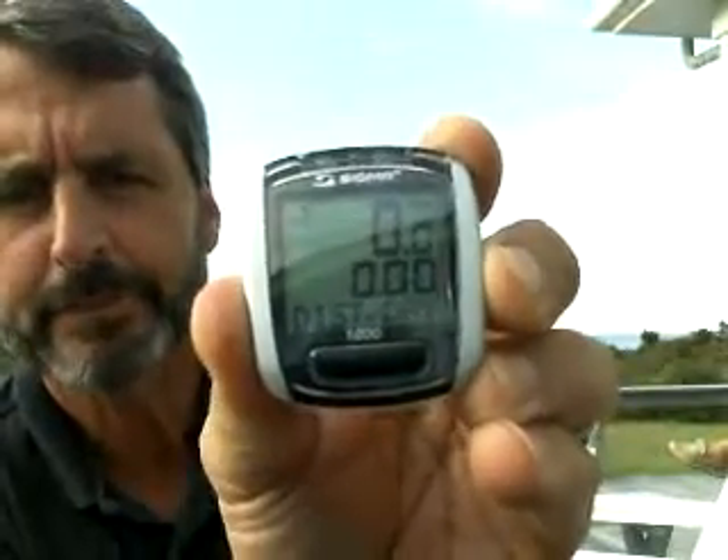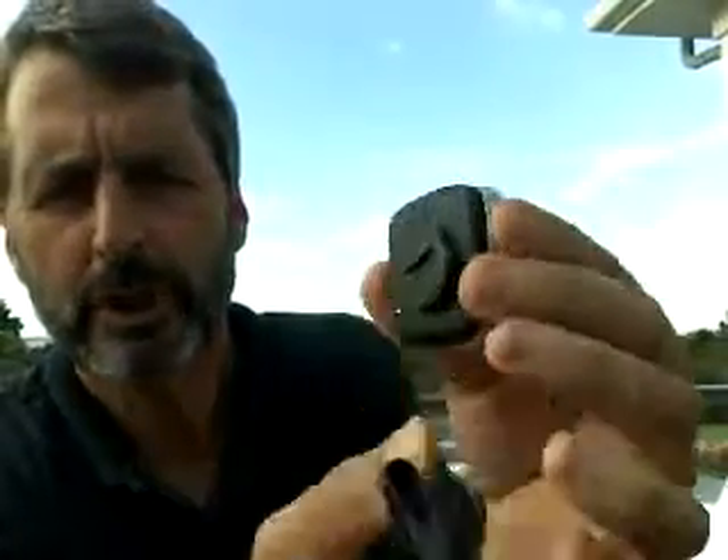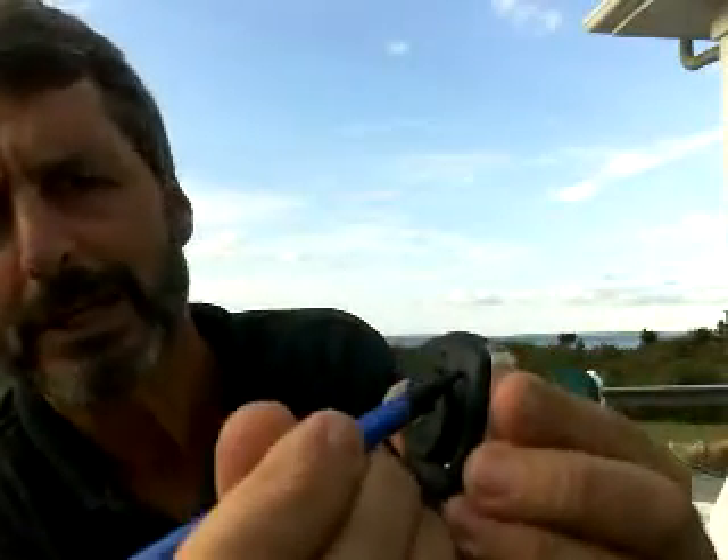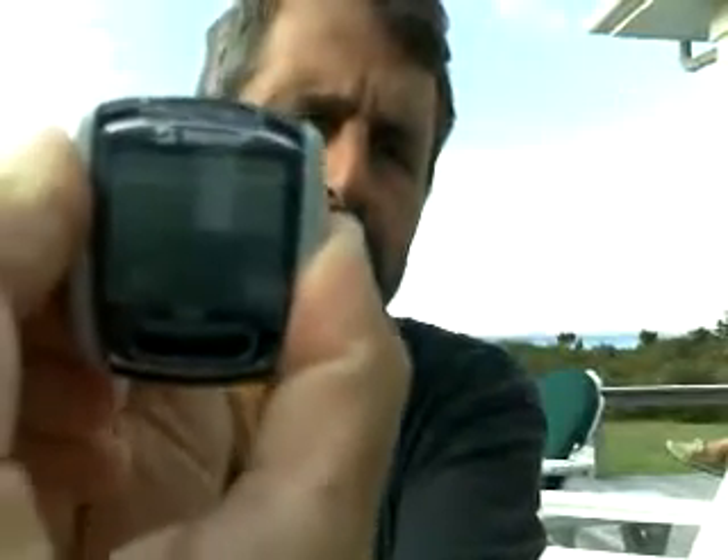Once you're at distance per day, turn the unit around and there's a gray button in the upper right-hand side. Press that gray button until the front starts to flash.